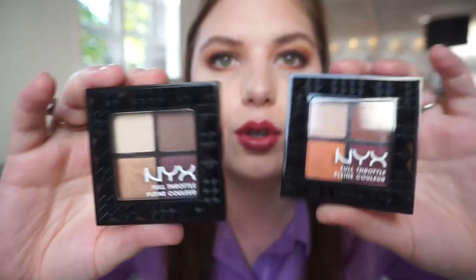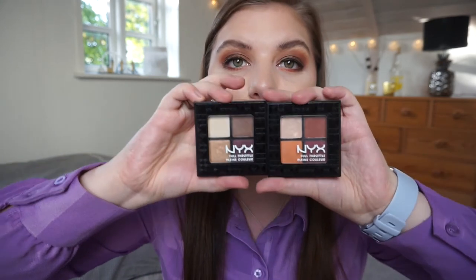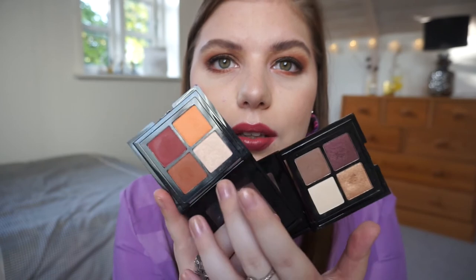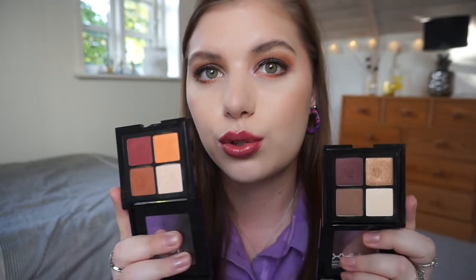These are the two palettes I have from the NYX Full Throttle collection. These were the two that spoke to me the most. I really want the other colorways in this collection, but you know — you have too much eyeshadow and you can't justify more. This is a really nice formula, I really love it. So these are the two quartz — a more cool-toned one and a more warm-toned one. I really like these and I'm excited to be wearing them more. I think I have some kind of tutorial or get ready with me using these two, so I'll try to find that on my channel and link it below.